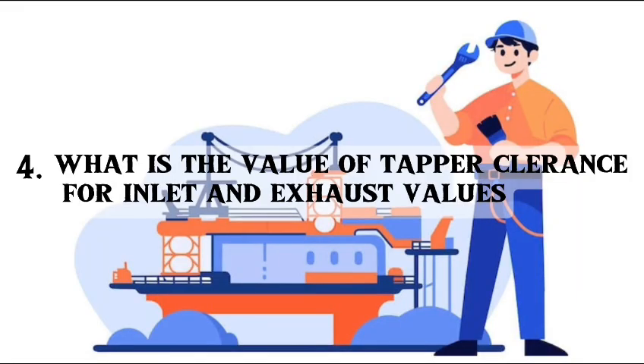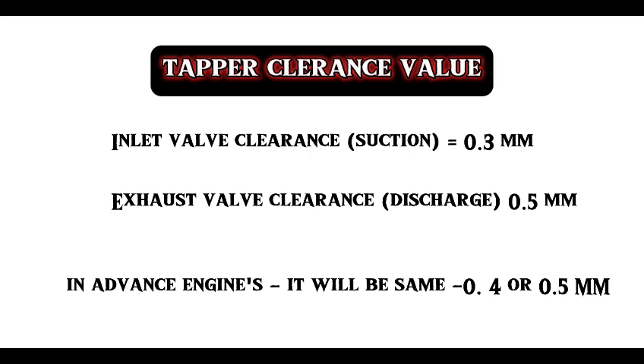Fourth question: what is the value of tapper clearance for inlet and exhaust valves? The tapper clearance for the inlet valve is 0.3 mm. The tapper clearance for the exhaust valve is 0.5 mm, and it will vary from engine to engine. Nowadays, in advanced engines, it will be the same for both inlet and exhaust valves.